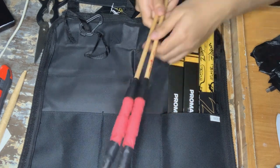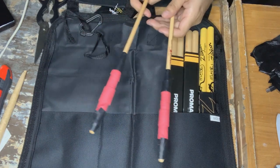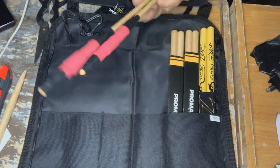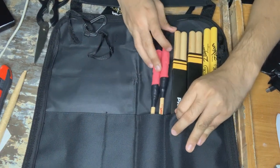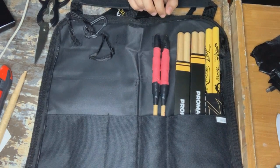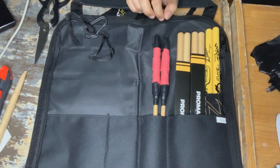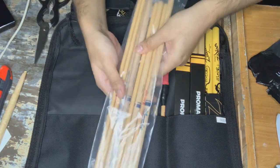We have our custom-made cymbal mallets in the style of Mr. Shoje Boom. So let's just keep those over here. And some more — we also have here our Timbali sticks.